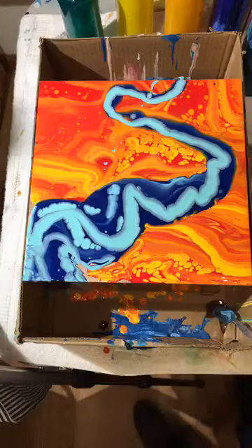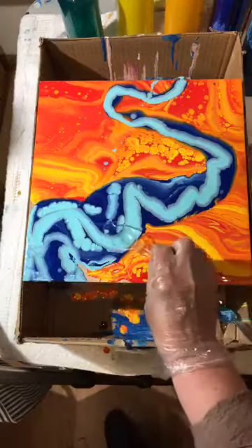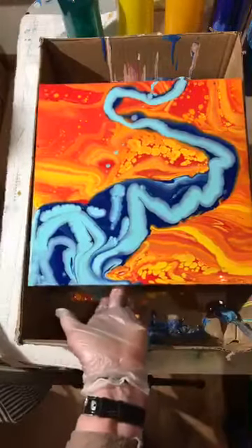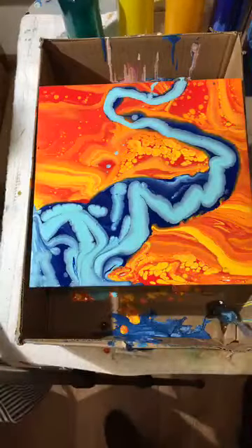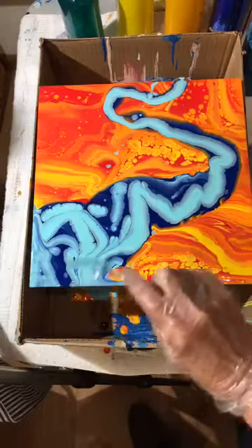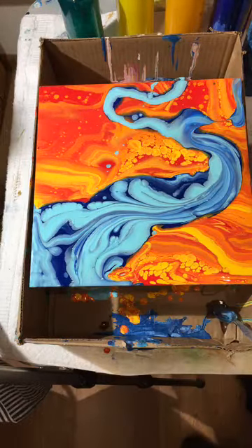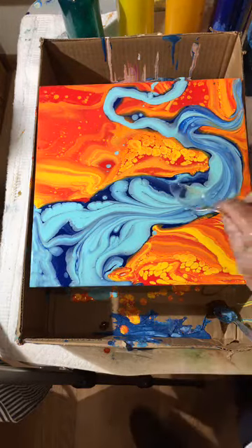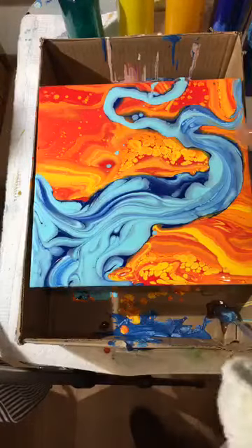Beautiful cells are starting to form already. I'm going to grab my trusty spoon and move the paint around, making sure it goes all the way up and over the edge to seal the surface. You don't want to over-mix the paint, so every time you touch the paint with the spoon, wipe it off. We're creating a flow as if the river goes in that direction, and it may spring off and go another way — rivers have lots of twists and turns.